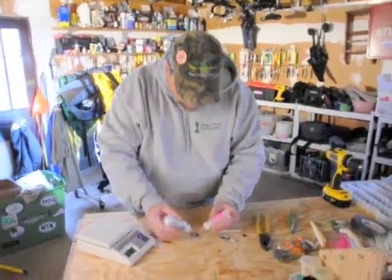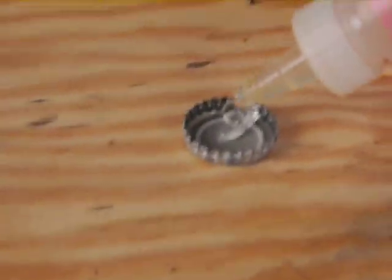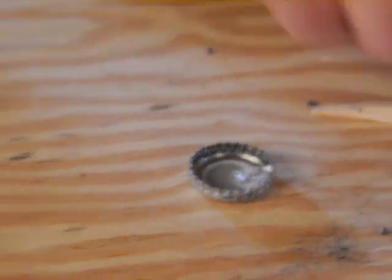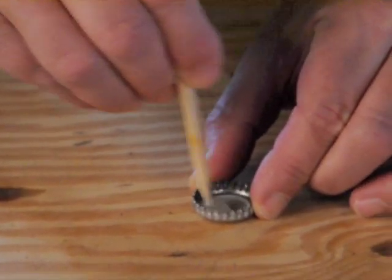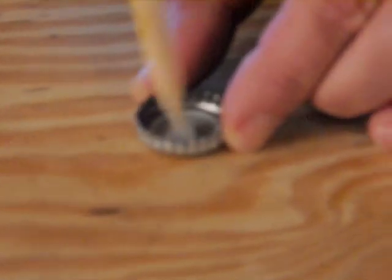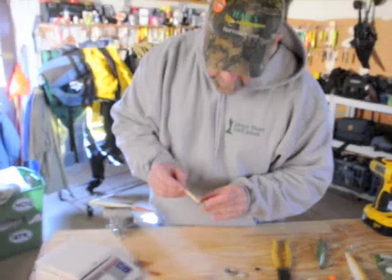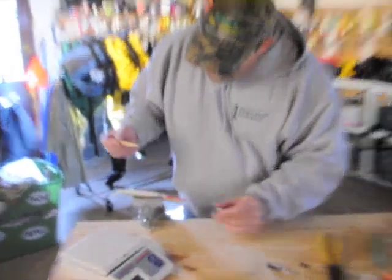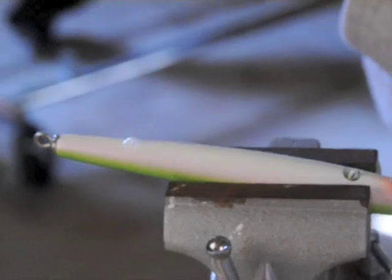Now we're ready for the epoxy. We've got the two parts — we want to mix them here. Get it out of the tube — it's a little drop, don't need too much, a little bit here. Mix it all up nice. What I like to do sometimes is let it set up a little quicker — wait 30 seconds or a minute, let it get a little tacky. I've drilled these holes small enough where I can use fairly good epoxy — that's the advantage of a small hole. With bigger holes you need to let your epoxy set up a little bit more before you stick it in there so it doesn't fall into the hole.